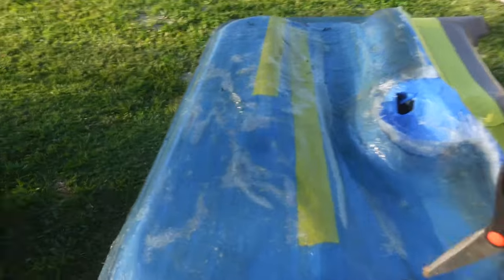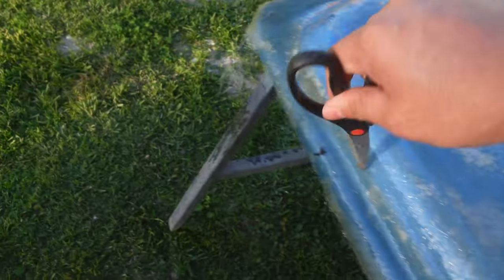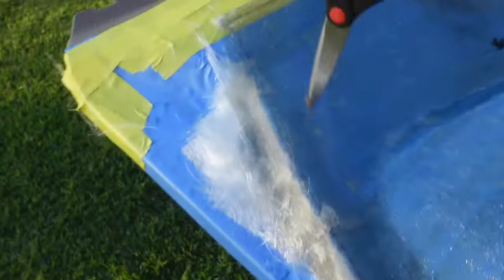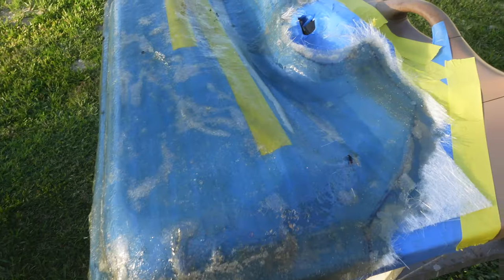Let's check these door panels out. Oh yeah — solid, solid, solid, very nice. The molds are done and they are nice and solid.